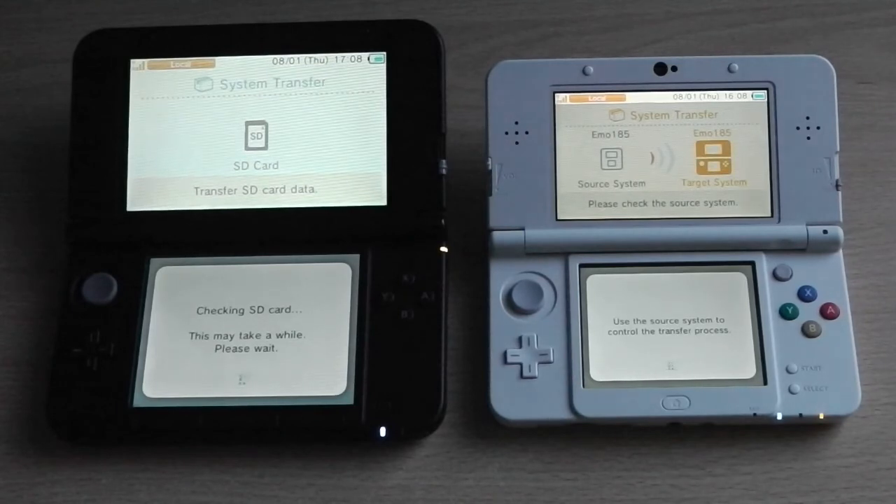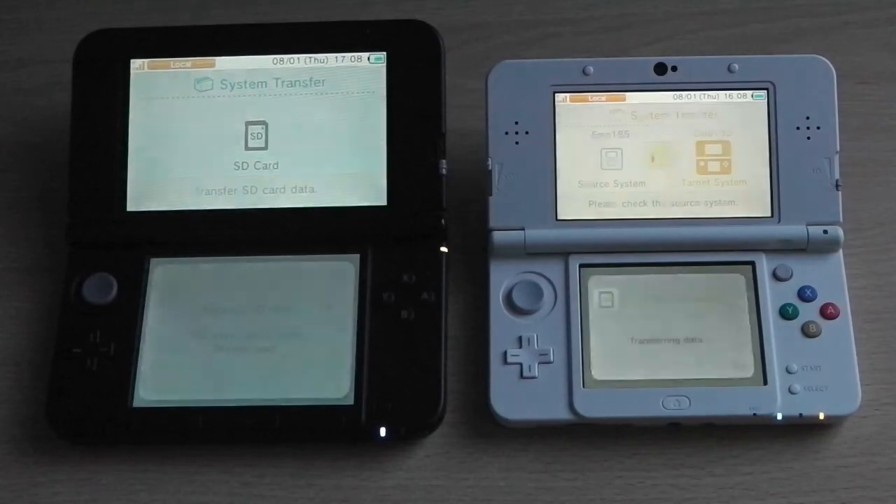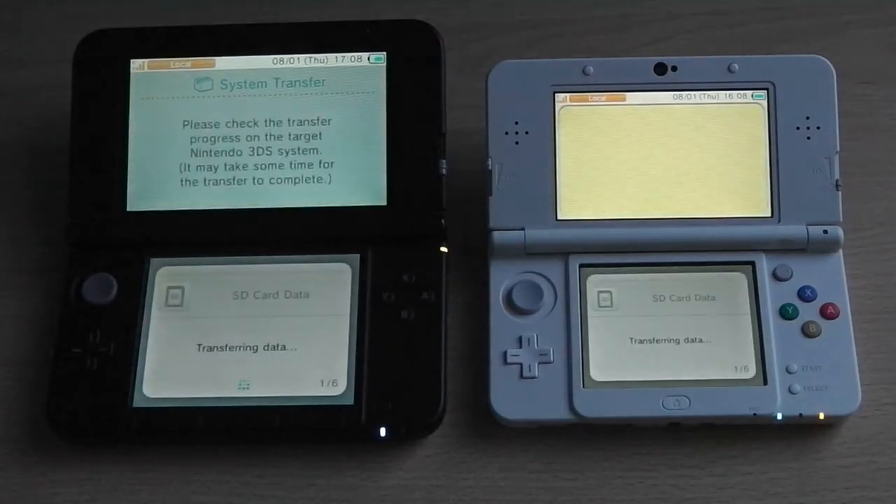Once the consoles have finished preparing for the transfer, the actual transfer begins. Just like on a 3DS before, the Pikmin characters pick up the content of your memory card and walk across the screen with it — it's quite comical, but it does take quite a while, so you may want to sit back and relax or watch TV.